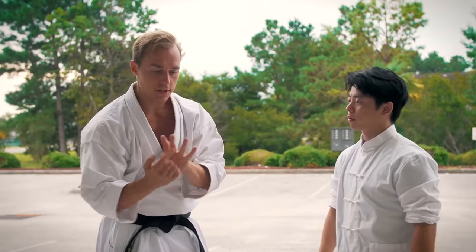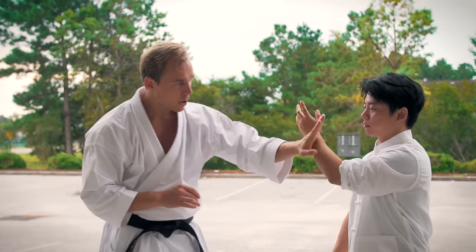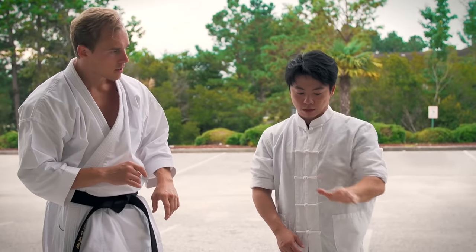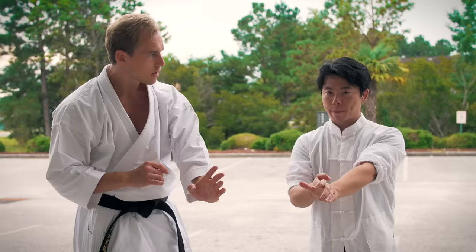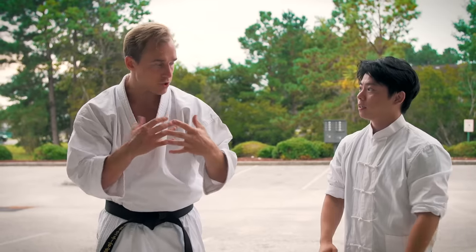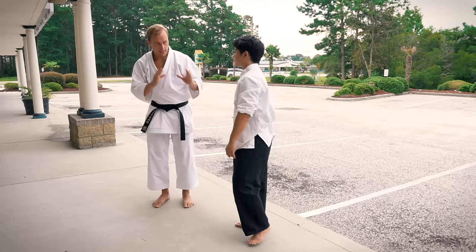If we don't pull it all the way to the hip, we just control it out here. A lot of people pull the hand down this way, but technically you only pull into the center. When my body turns, it looks like it's towards the side — but I'm not doing this, I'm just doing this. So you're pulling using your body, not the arm itself.